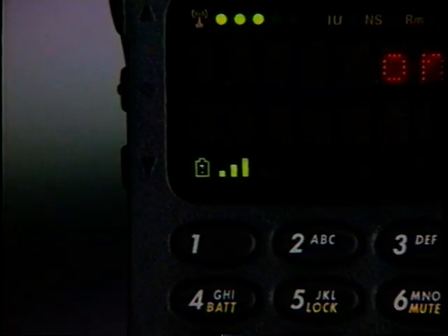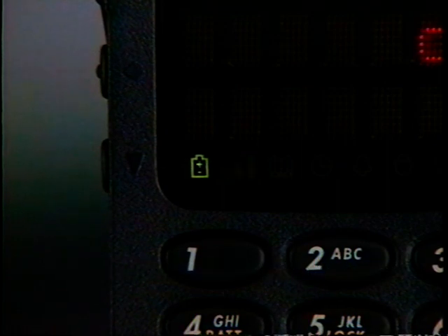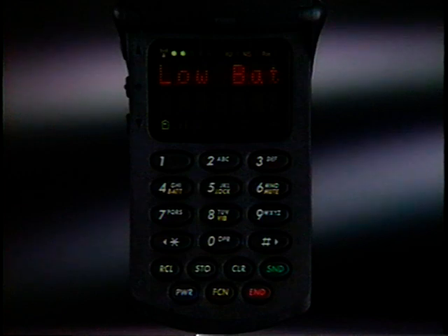Knowing when to charge your battery is important too, so the battery indicator gives you a quick reference check of charge levels at all times. As the charge level becomes too low, you'll see a message on the display and you'll hear a warning tone.